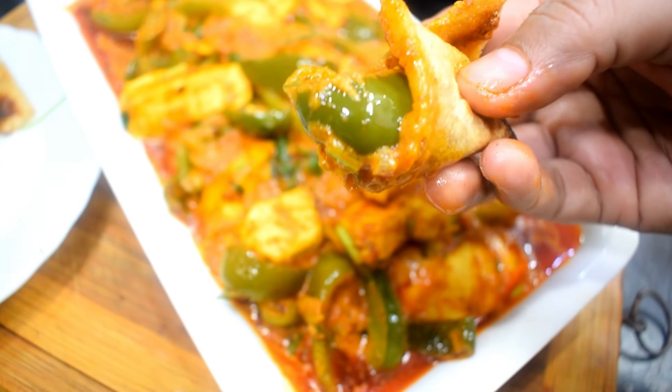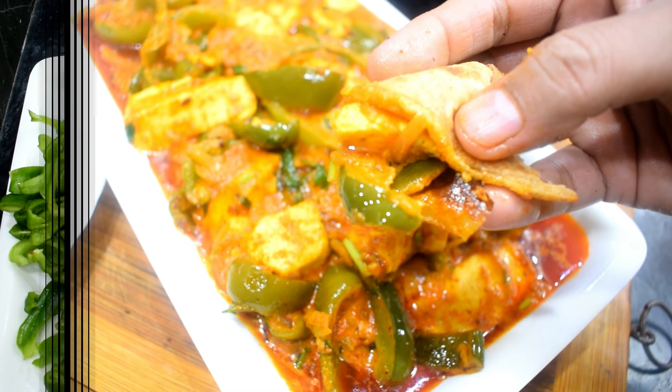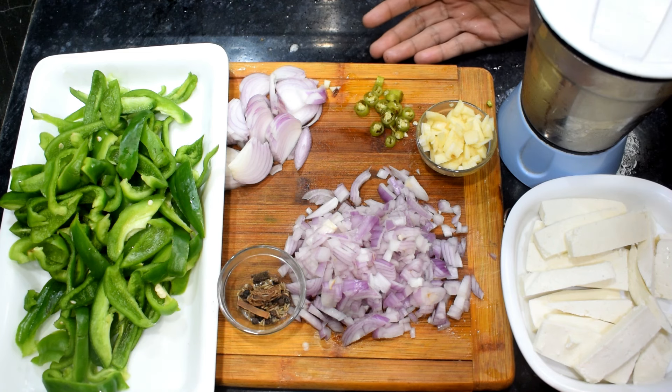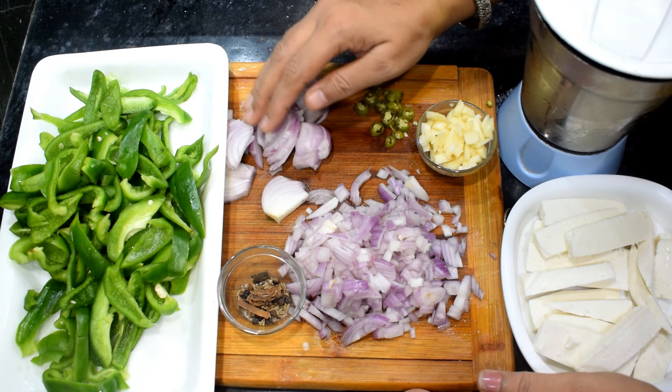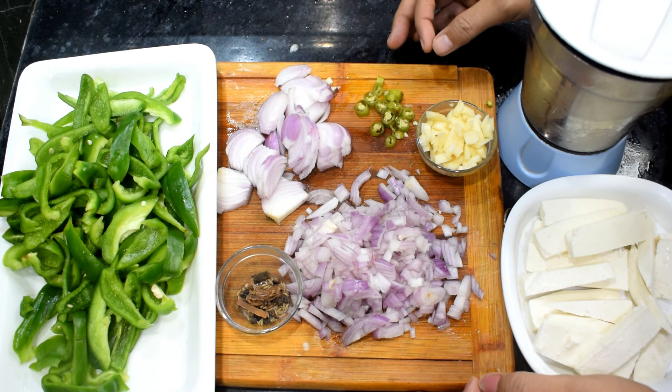Let's start with Butter, Garlic, Capsicum Paneer. Today I am making this recipe for my family. When guests come, I will make it too. I will share this recipe with you. This is a very easy recipe with very easy ingredients.